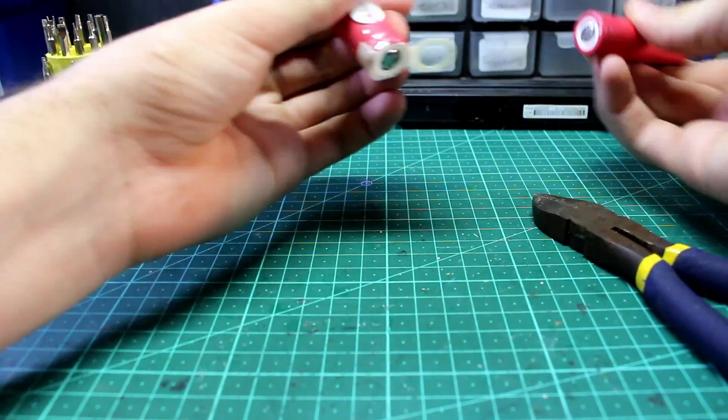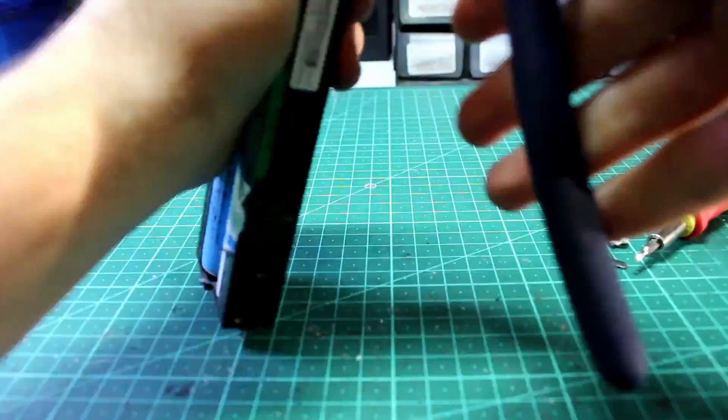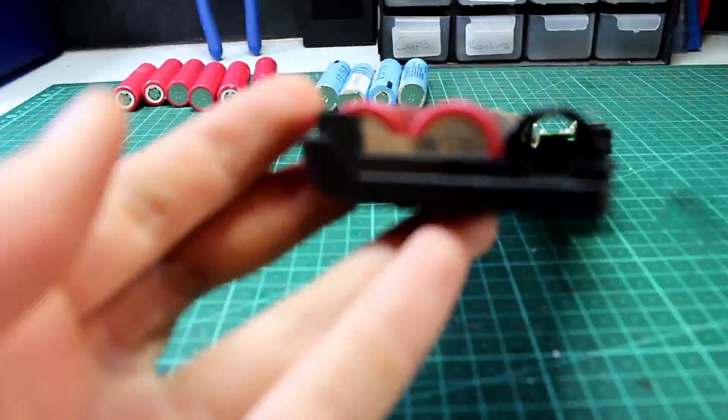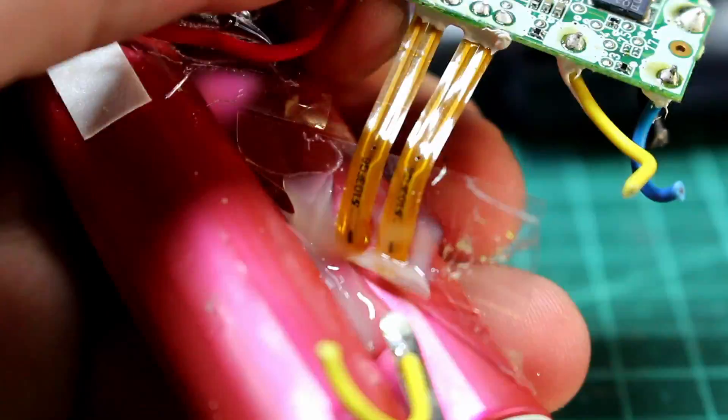I found it easy to do this in big batches, so I gathered a lot of battery packs and tore them all apart — tearing batteries apart is surprisingly calming. Finding these old laptop batteries is really easy. I got most of mine from an e-waste facility for really cheap, and the rest came from family and friends who had laptops for over 10 years.